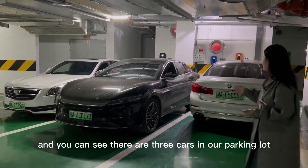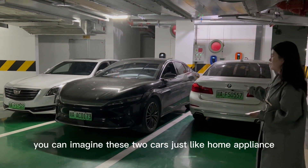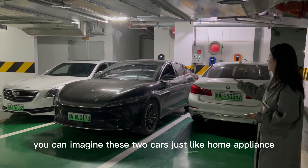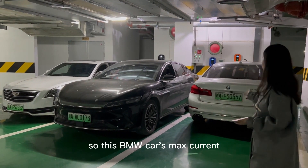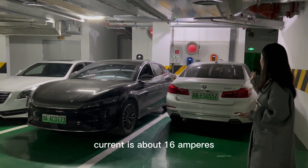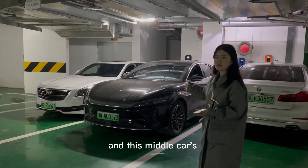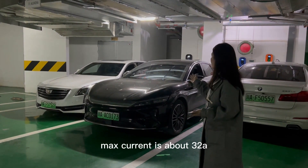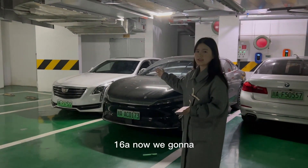You can see there are three cars in our parking lot. You can imagine these two cars just like home appliances. And that car is our testing car. This BMW car, the max current is about 16 Ampere. And this middle car, the max current is about 32 Ampere. The last one is about 16 Ampere.